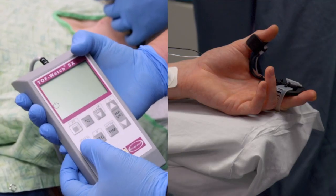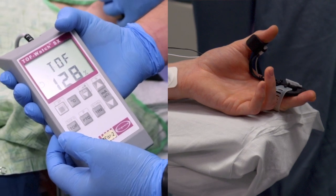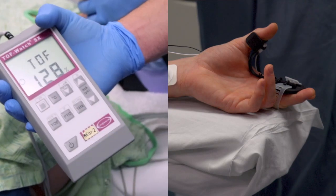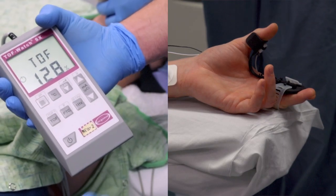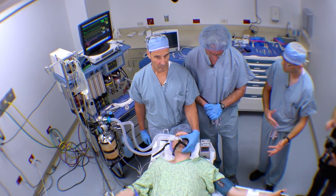As we see here, we do a train-of-four stimulation and we have 128 percent. So we'll have to correct for that at the end of the case — that 90 percent, for example, that we would obtain. And what that means is that the fourth twitch is slightly stronger in this case than the first twitch.